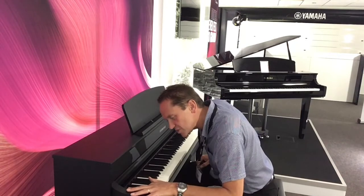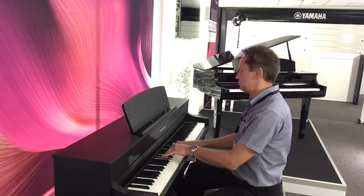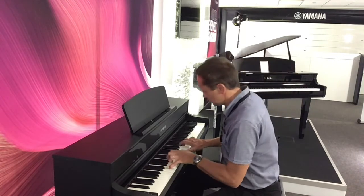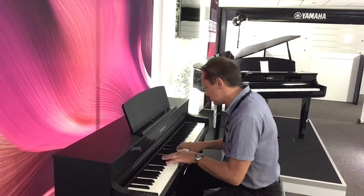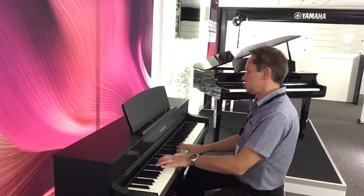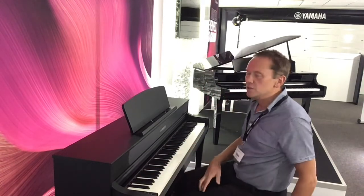And to finish this demonstration of the sounds, we'll have a nylon guitar. So as you can hear, a remarkable instrument.